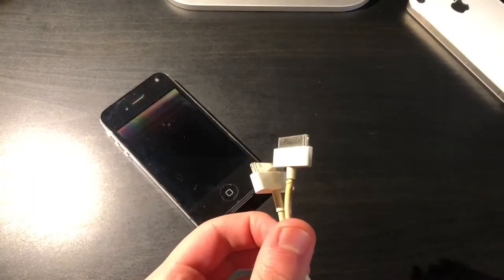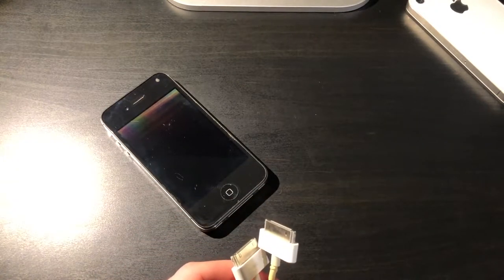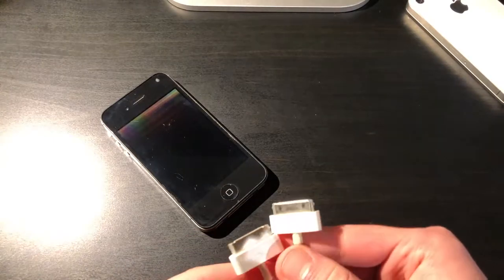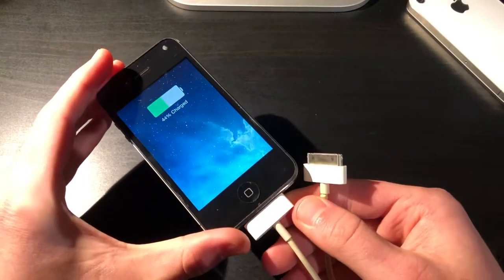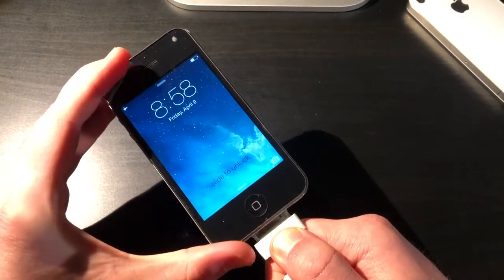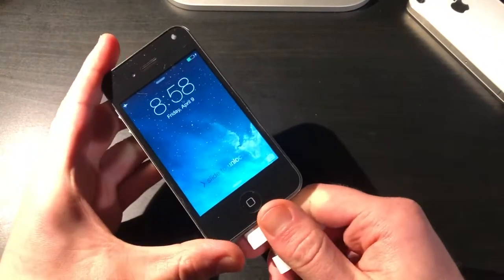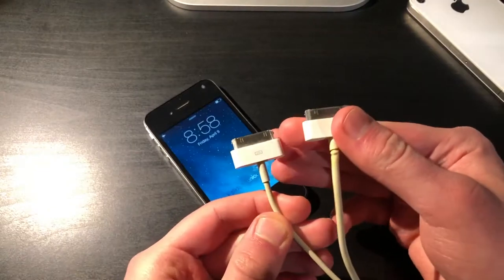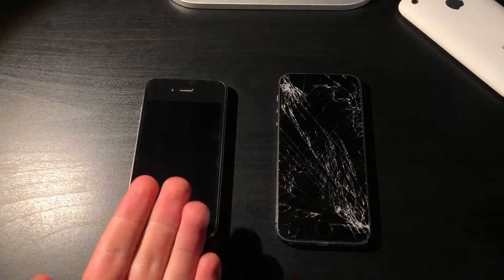Let's actually test them out to make sure they're actually working. I have plugged in both of the 30-pin cables, and I brought out a test iPhone 4. We will try this one out in a minute, but just to see if the cables work, let's try it out with this phone. The first cable works, and the second cable works. So we have two fully functional 30-pin cables, and despite their damage, they still work just fine.